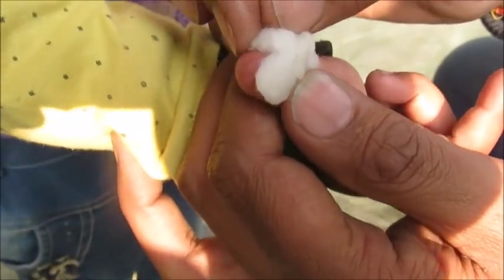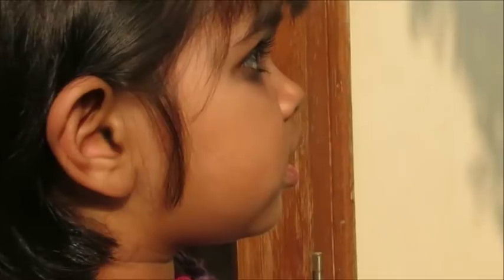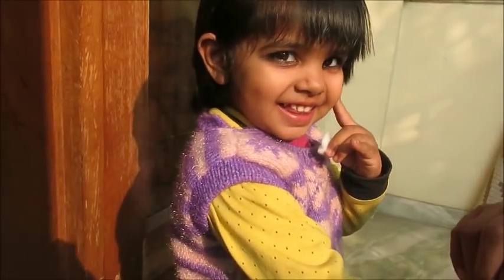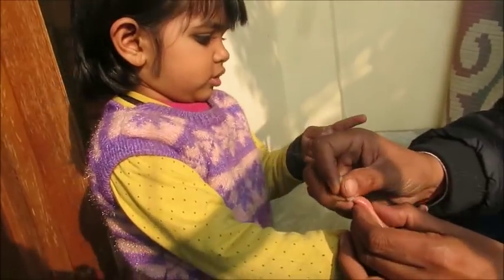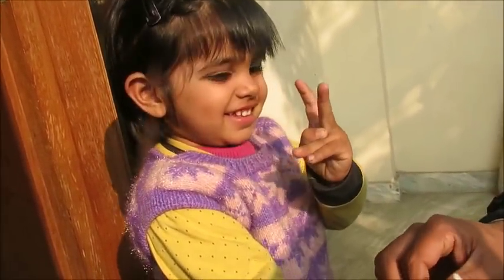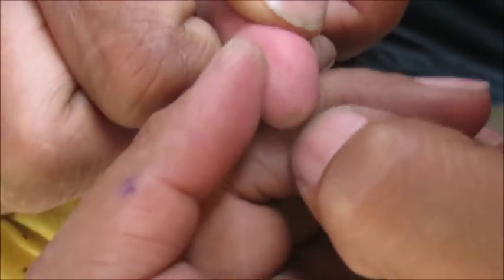Now, how to remove this cyanoacrylate, or this very quick type of adhesive, from the skin. It is simple. First of all, what you need to do is put the finger in water — let it soften — or you can do it in warm water or soapy water. Do it immediately, as soon as possible.